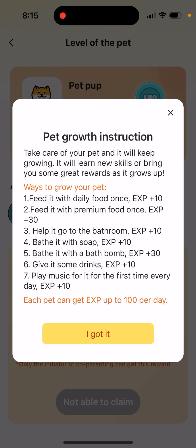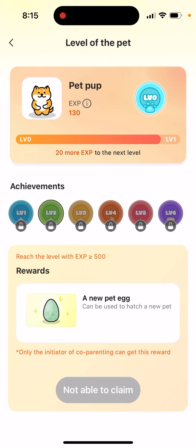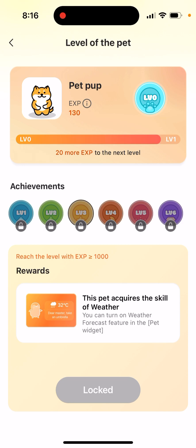You can get up to 100 XP per day, so don't overfeed it or you'll waste points. The first level requires more than 150 XP, the second level requires around 500 XP — that's at least four additional days of maximum care. Then it's 1000 XP for the next level. That's basically how you go through the levels and earn rewards.